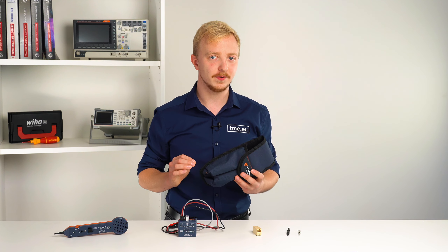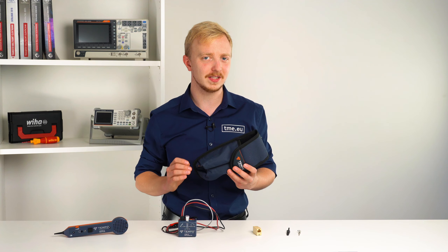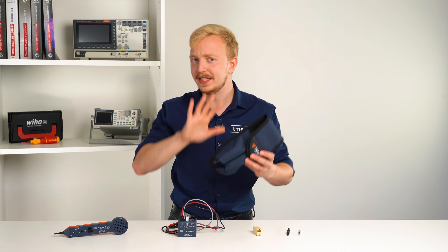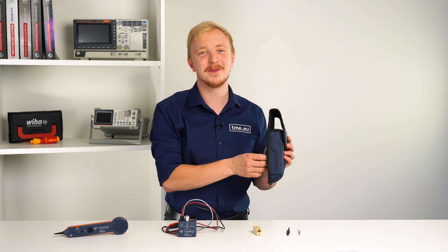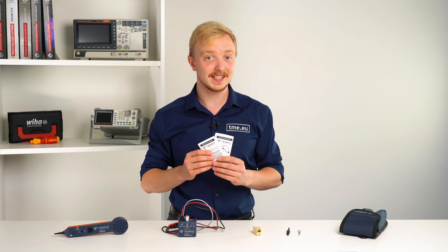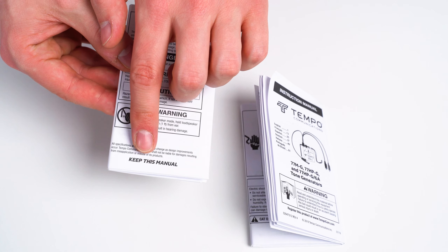But there is something else, something so important that 99% of the time after you open the box, you do not see it. It just disappears. I'm talking about the manual. Most of us are not reading that, and that's very, very bad. So read it and keep it for the future.